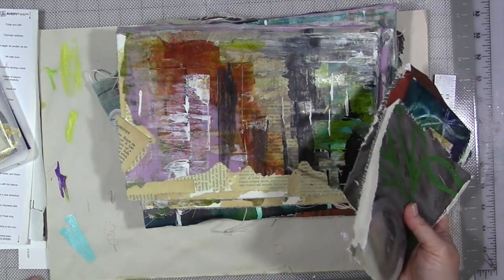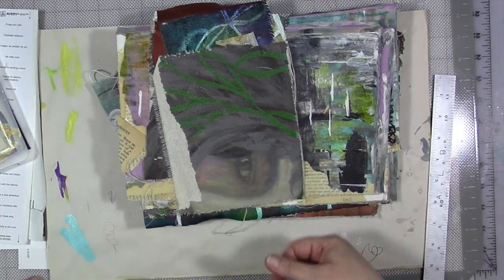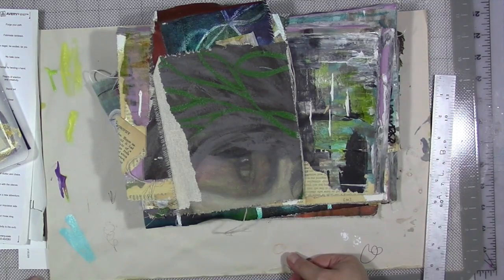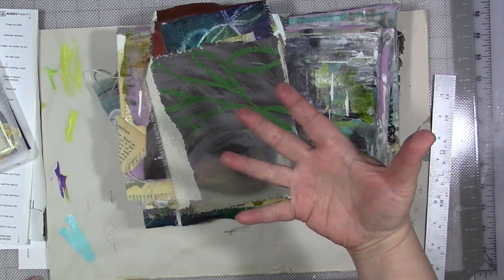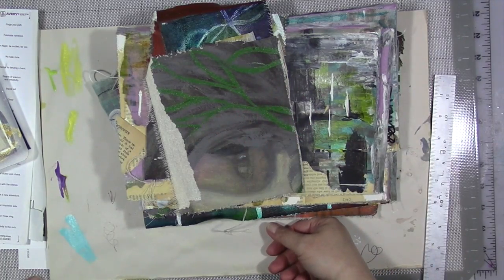Whichever one works for you. But if you have an old piece of artwork, especially one you're not happy with, there's a lot of things you can do with it. Think about taking it off the frame and doing something else with it — turn it into a journal cover. It might make a really nice one.